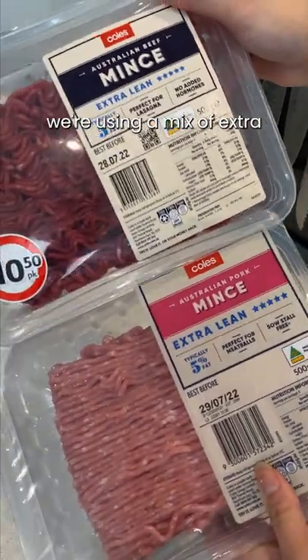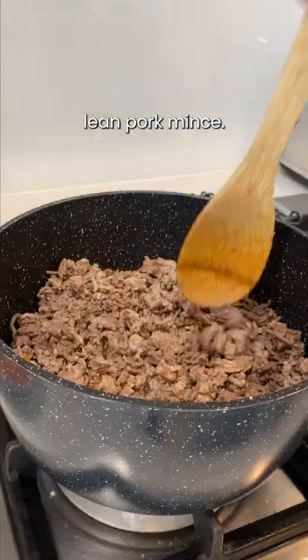For protein, we're using a mix of extra lean beef mince and extra lean pork mince. Brown the meats, then add the vegetables back in and stir.